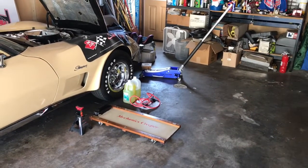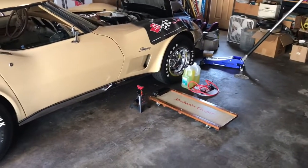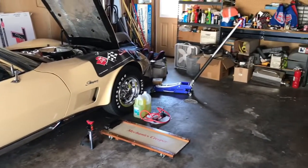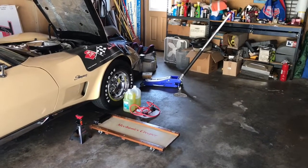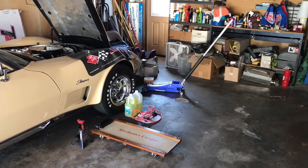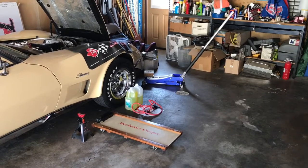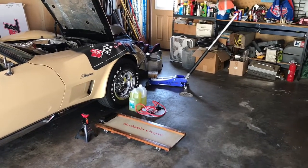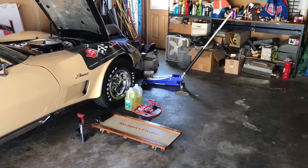Next job is to get the front of the Corvette lifted off the ground. I do use jack stands when I bring the car up off the ground and I'm going to work underneath it. Another Harbor Freight tool — the lightweight jack. In just a moment I'll go ahead and lift the front up, get the jack stands in place, then get on the creeper and get underneath the car to remove the heater hoses.